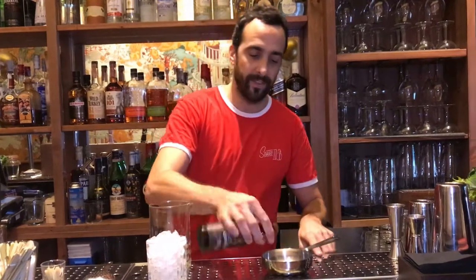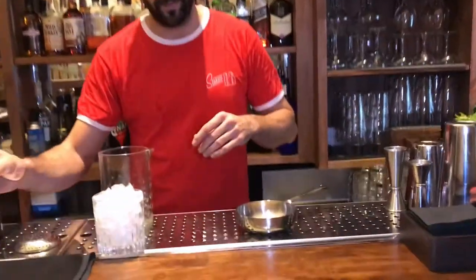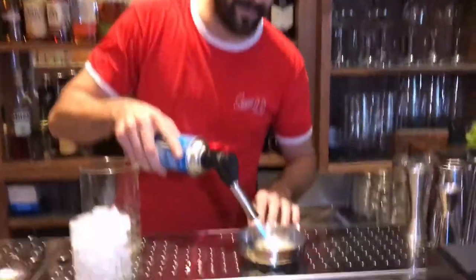I'm going to explain the cocktail El Dey Lamar. It's one spoon of white sugar, three drops of coffee bitters. Then we burn it, the same as El Cremat in La Costa Brava.